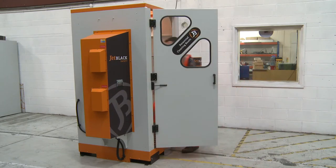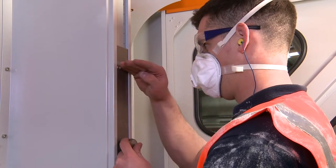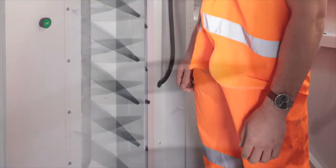The new walkthrough version of the personnel cleaning booth utilises a new non-contact method of removing dust from workwear and includes a series of high-volume low-pressure blower driven nozzles that are easily adjusted to the required height of the operator and straightforward to operate.